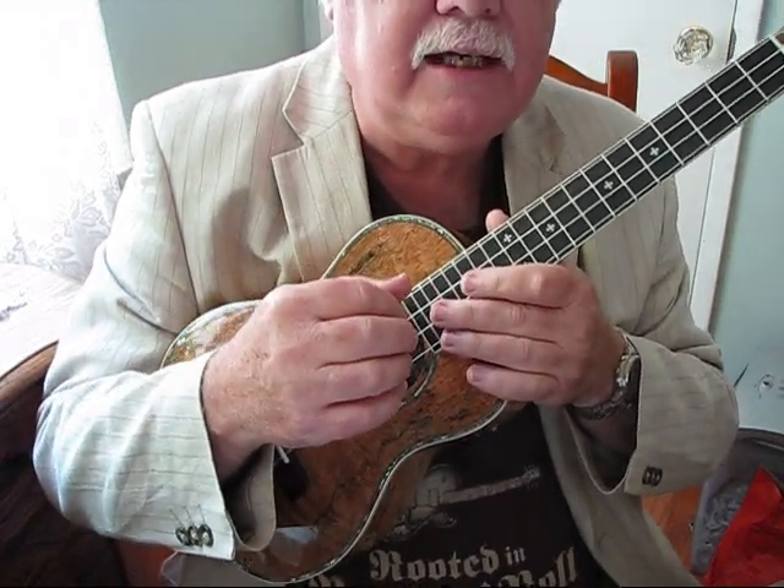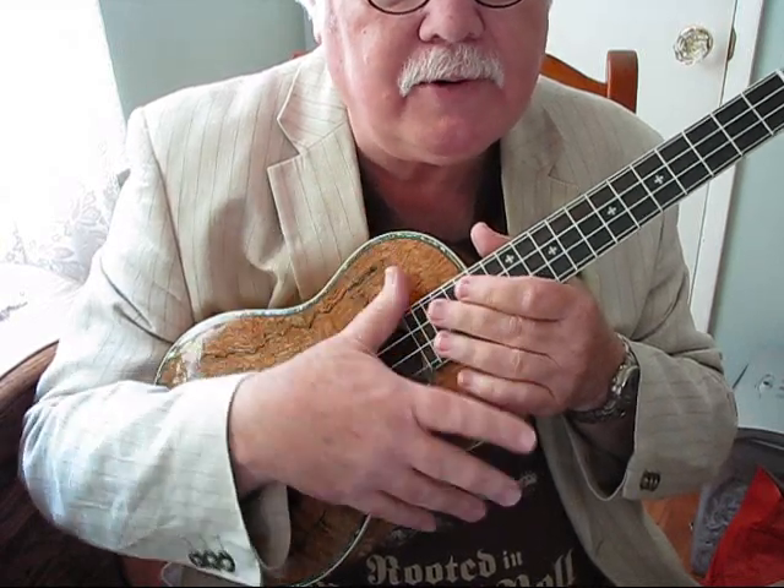In classical guitar technique, the right hand has always been notated with letters rather than numbers. With the left hand it's pretty easy: thumb, first, second, third, and fourth finger. But the right hand — the way we notate it in classical guitar — the thumb is the letter P, the index finger is the letter I, the middle finger is the letter M, the ring finger is the letter A, and the little finger is the letter C. In general we don't use the little finger in finger picking; it's used in rasgato and flowing, stroking, strumming patterns, but in specific fingering we avoid using it.